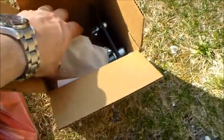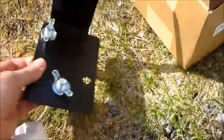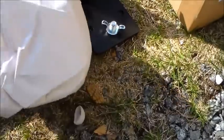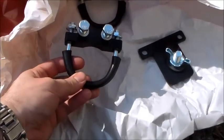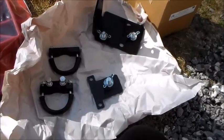So we have the bracket to mount it to the roll bar. I got all this stuff for Christmas — it's just been sitting there. Looks pretty simple, comes with instructions. I'll actually read them. It looks like we have two C-clamps for mounting around the roll bar, two brackets, and four for holding the jack in place.